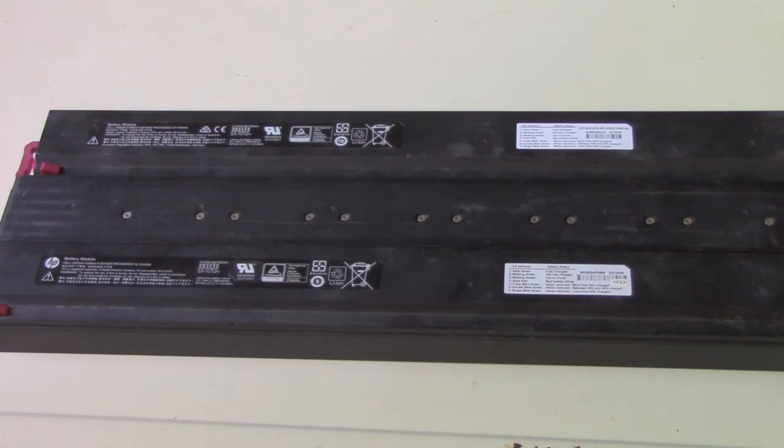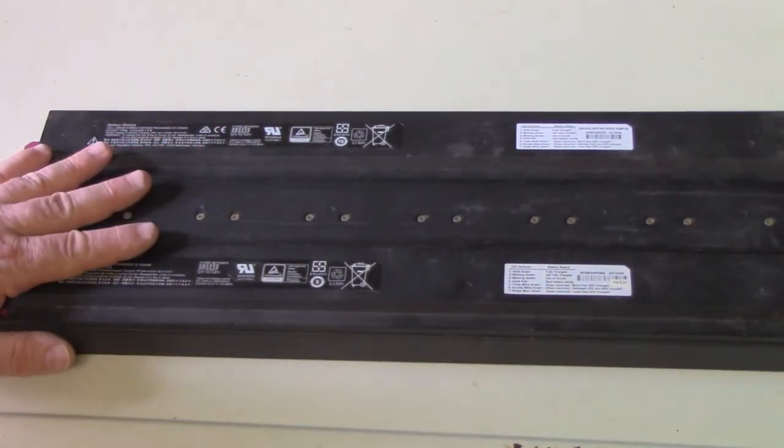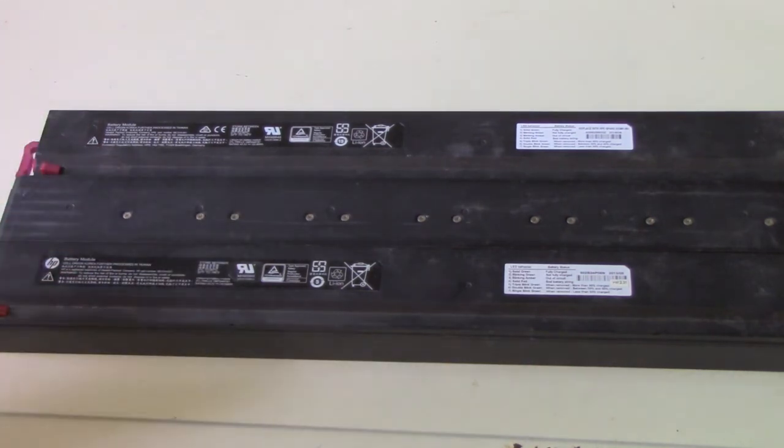So I bought five, ended up getting nine total, but only got three good ones out of that. In tearing them apart — and I haven't torn them all apart yet — the average is maybe one or two good cells out of 24 per pack.